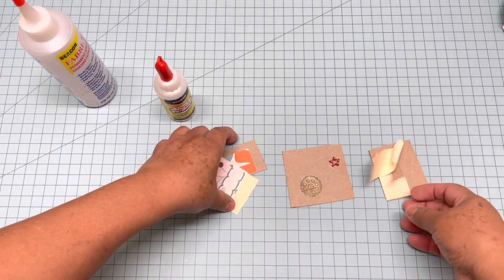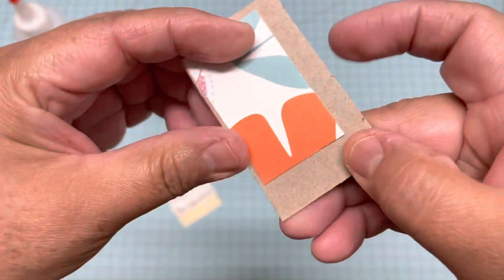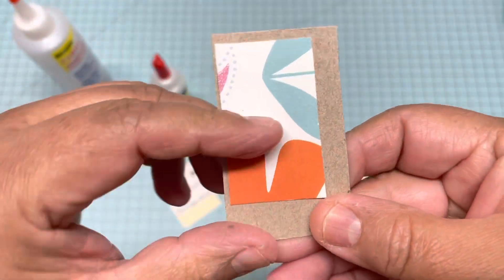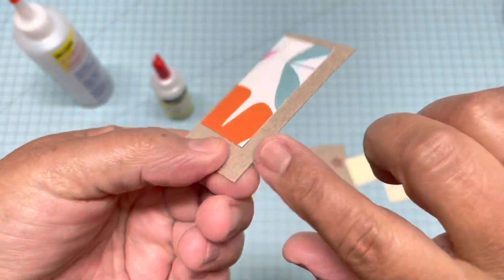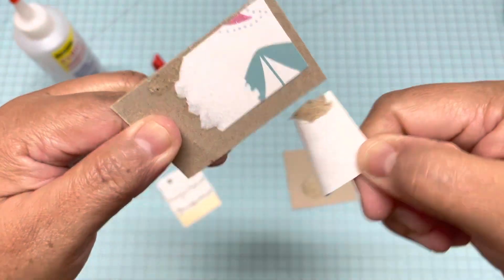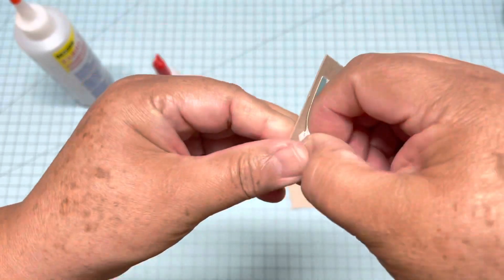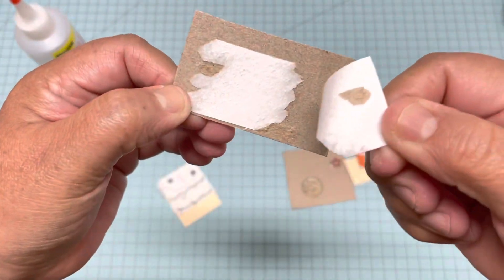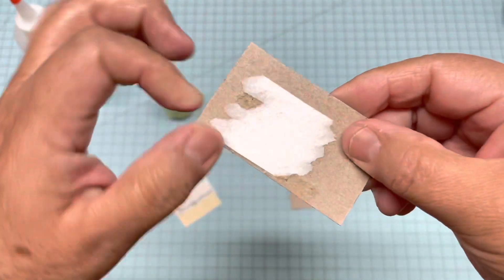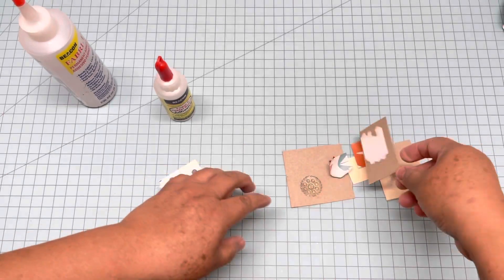I have another piece, and this one is scrapbooking paper. I think it's going to be the same. See, it goes in pieces because it glues very well. So if you are altering something and you want to use scrapbooking paper, it's going to glue very well.